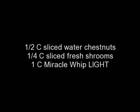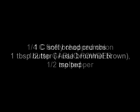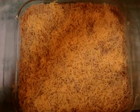Just a quick shot — that's with the breadcrumbs, the melted butter, and the cheese going into the oven now.